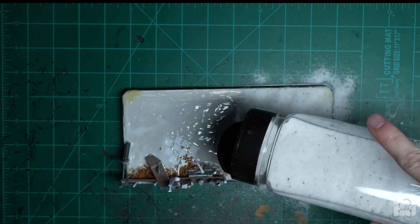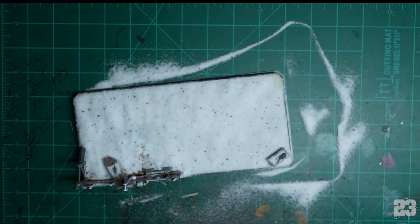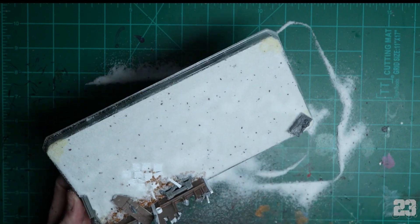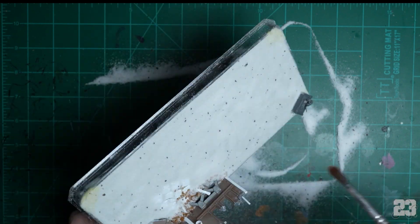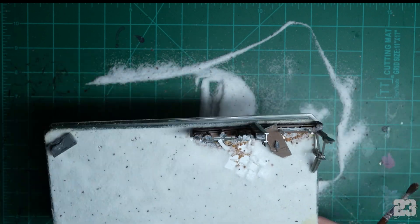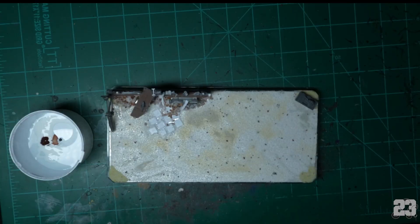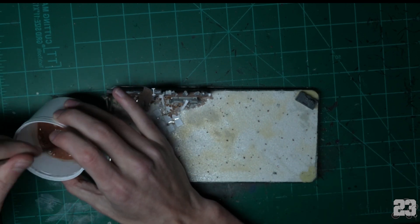Just make it snow — cover it in this white stuff, just everywhere. Shake it off, use the brush to knock some of the stuff off. Let it dry overnight — don't keep messing with it, just leave it alone.